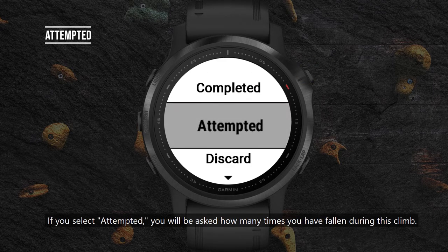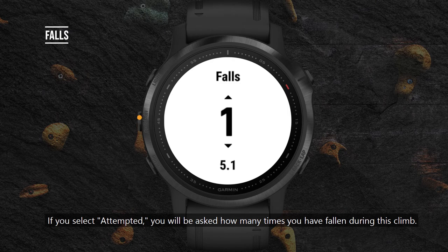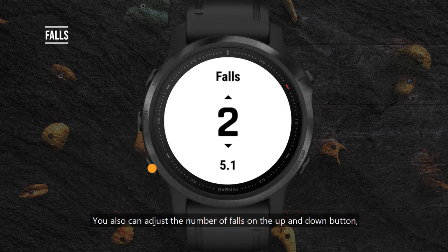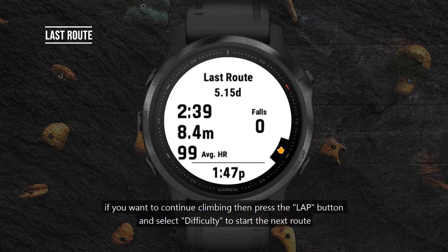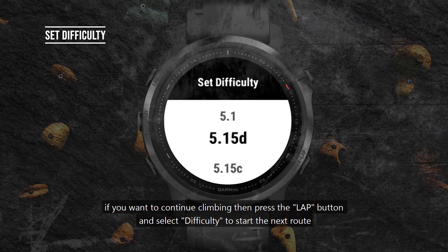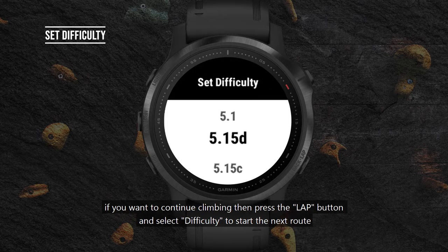If you select attempted, you will be asked how many times you have fallen during this climb. You can also adjust the number of falls using the up and down buttons and press the start button on the upper right to return to the last route page. If you want to continue climbing, press the lap button and select difficulty to start the next route.